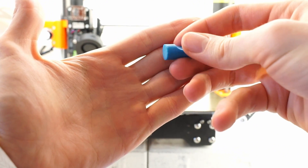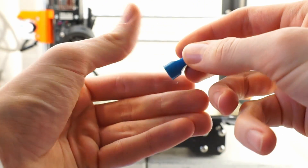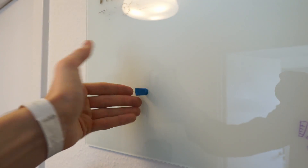Wait for the printer to finish and you've got yourself a magnet thingy — you can put it here, there, here. You're welcome!